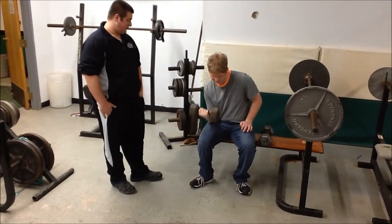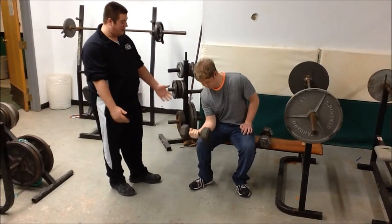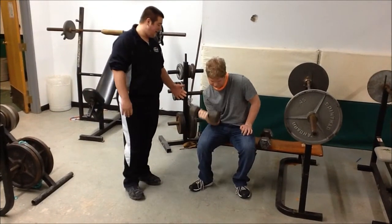This is the wrong way to do it. You're bringing it halfway up, you're not even making it, and you don't even have your arm straight. You just knock it right away.